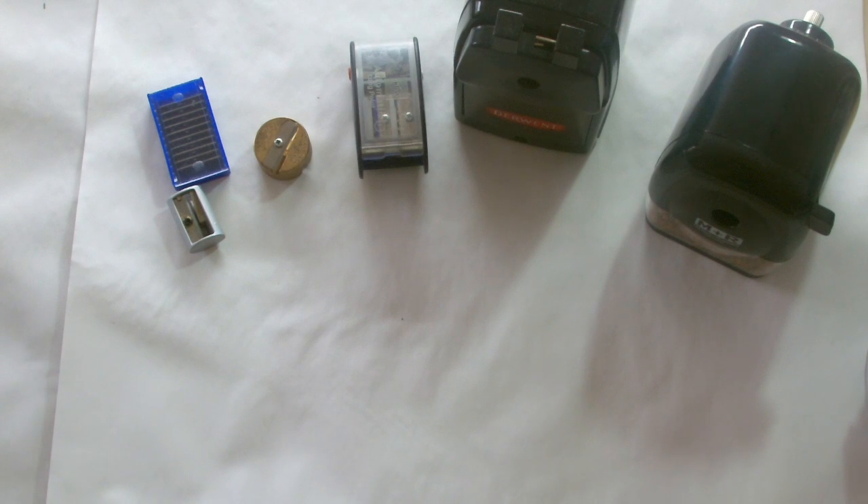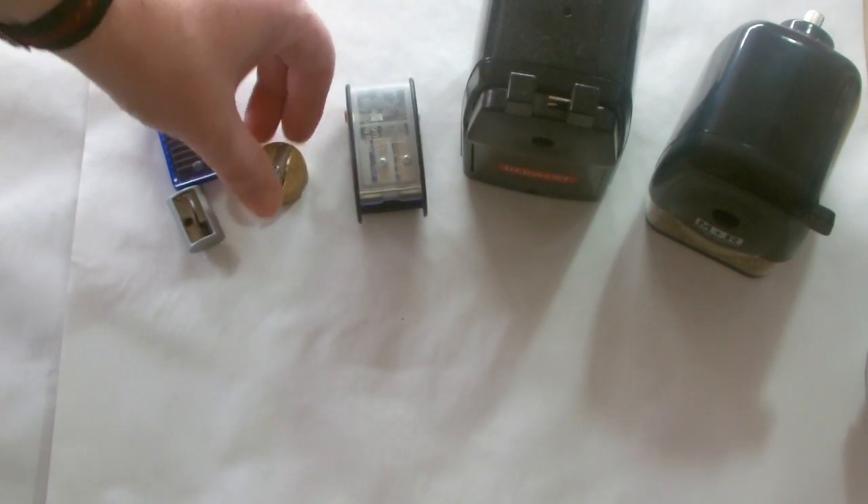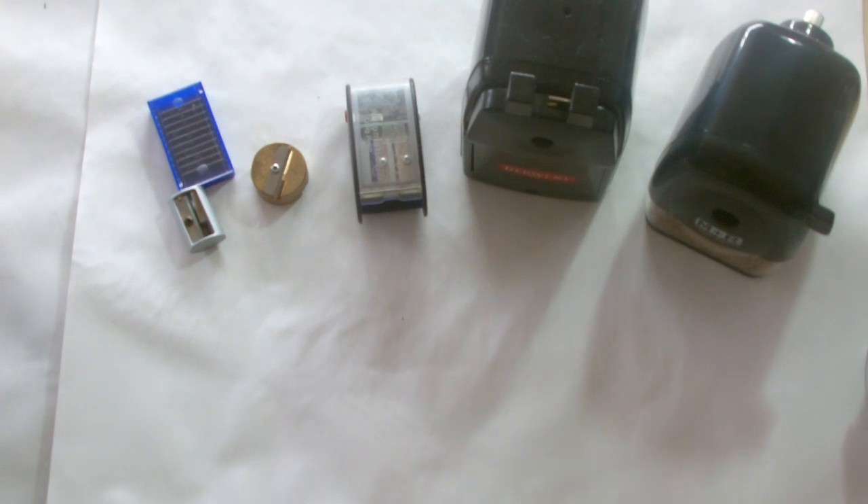Hi guys, Harry here from the Art Gear Guide. Thanks very much for joining me today. I've got a video for those of you looking to get a really good sharpener. This is a really dodgy subject — I get asked this question all the time, especially for those that have got Prismacolor pencils and are having issues with those breaking all the time.